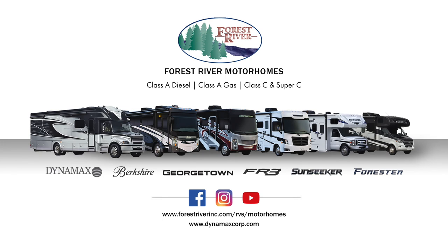Forest River Motorized presents Paint Care Maintenance Tips and Tricks for Vehicle Paintwork Aftercare.